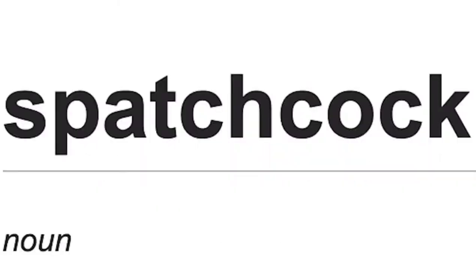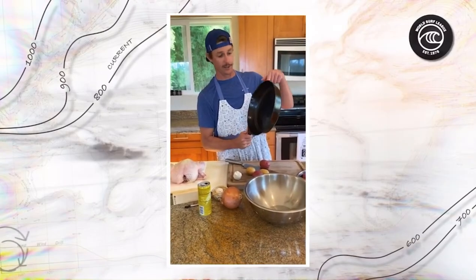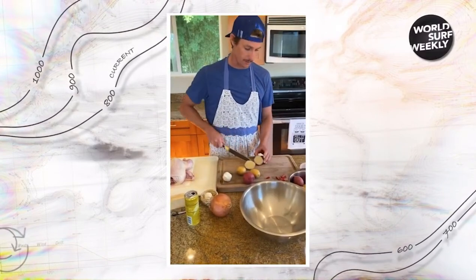Here we go. We're doing a Traeger barbecued spatchcock chicken — yes, I said that right. We're going to do this spatchcock chicken in a skillet over a bed of potatoes, onions, and garlic. Cook it all at once. Simple meal. First layer in the skillet: slice up some potatoes.